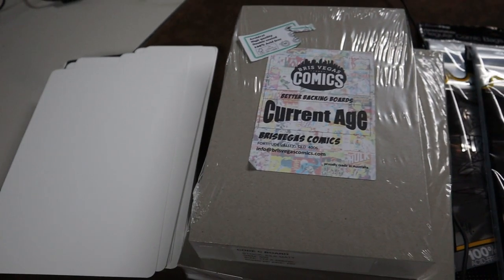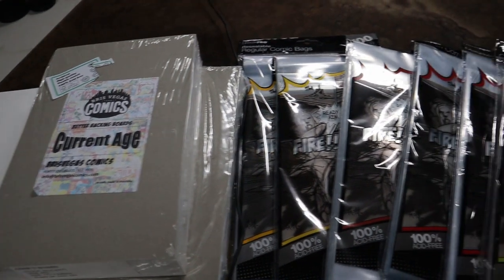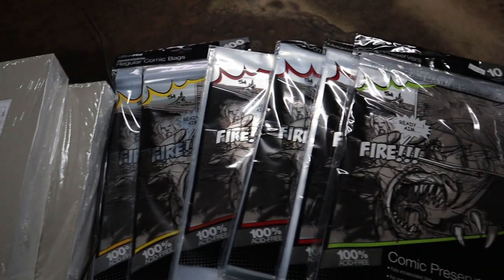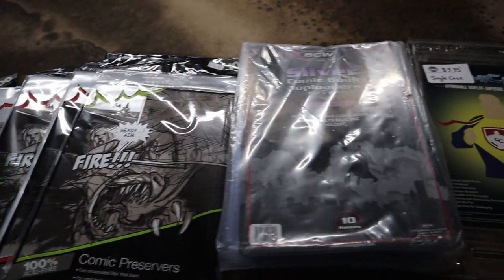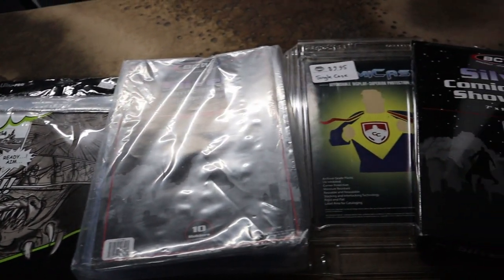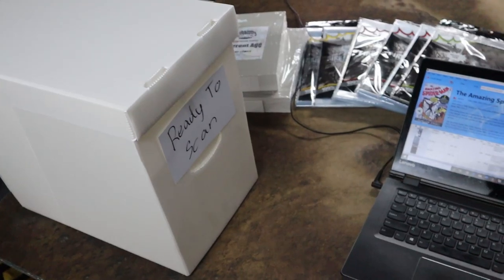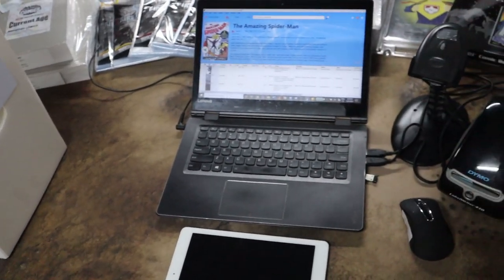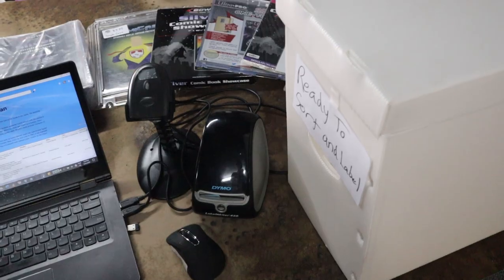Then spread out your arsenal of protection. From left to right, this is everything we have available: comic dividers, boards, a range of bags — regular, current, silver age, golden age, magazine — board and bag combinations, top loaders, as well as a range of suits, displays, part cases, and of course mylar. Once the program is all set on your computer, phone or tablet, set them down with the computer in the middle, scanner or phone in hand, and you're ready to go.